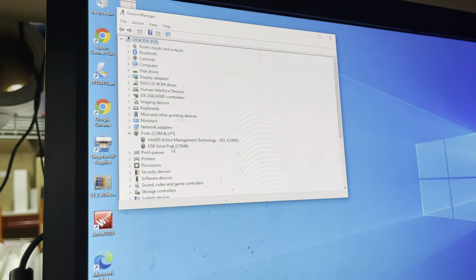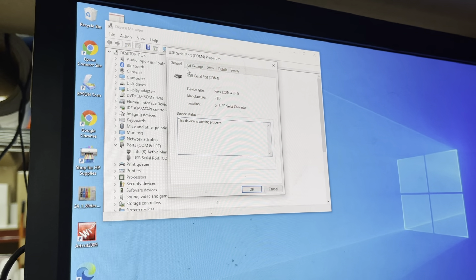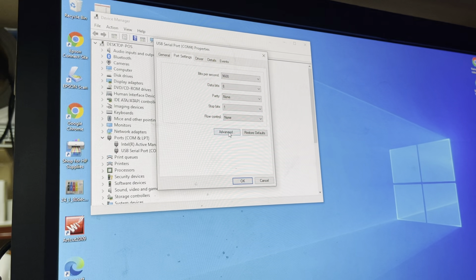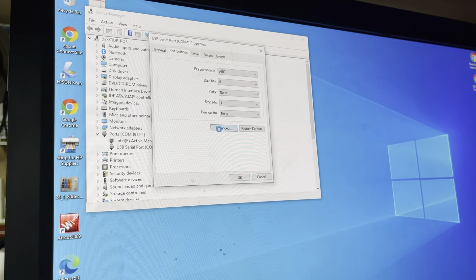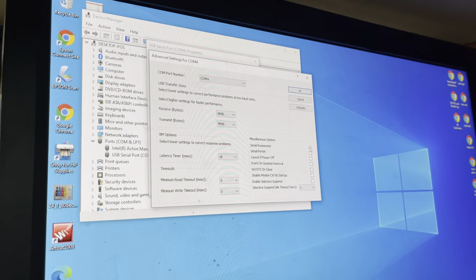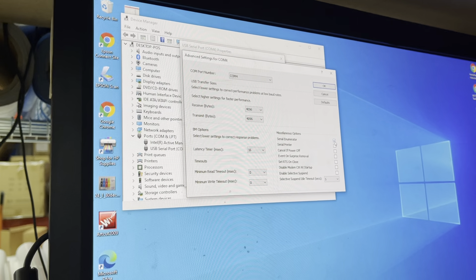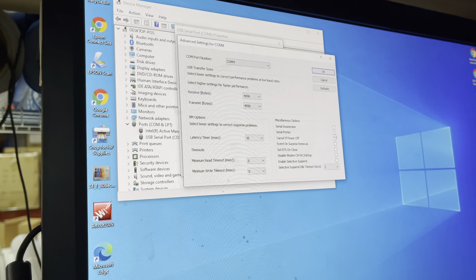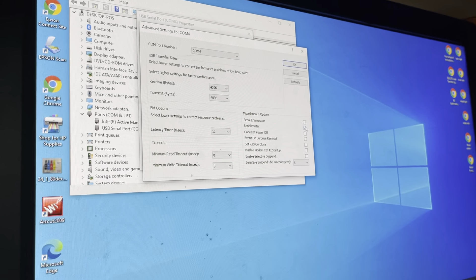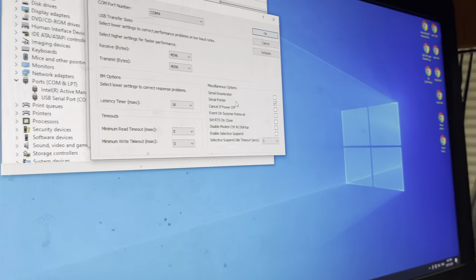Now let's change some settings on this port. Double-click on it to open port properties, then click on Port Settings. You don't need to change most settings here. The only thing we need to change is: click on Advanced. On the right-hand side under the miscellaneous options, by default the first option — Serial Emulator — is ticked. We don't want that, so untick it.